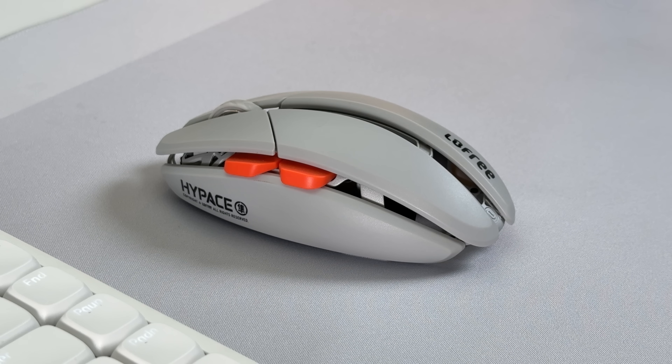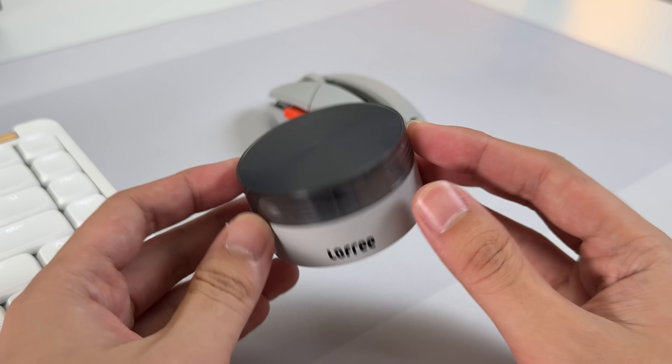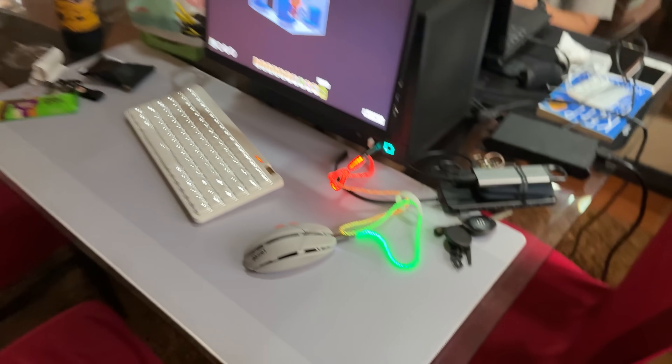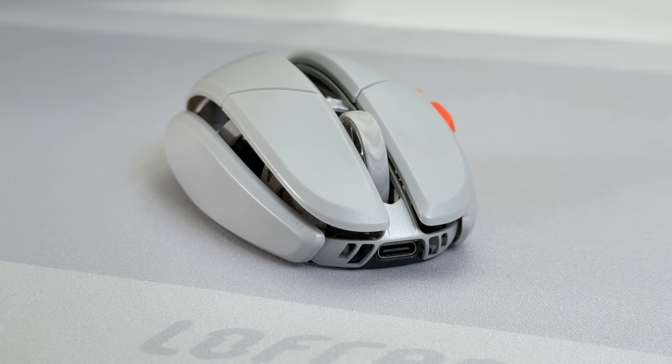The mouse I pair with this is probably the most compact and unique-looking in my arsenal — also from Lofi, the HyPace. The dongle that came with this is pretty huge, so I connect via Bluetooth when I'm outside or via cable when the Bluetooth of my PC is not cooperating. It is low profile, making it perfect for travel and saving you space in your bag.